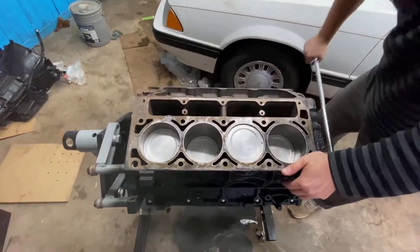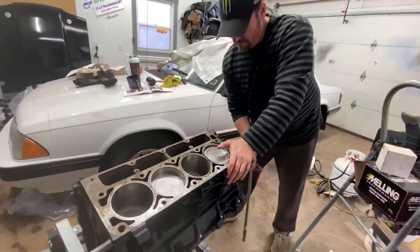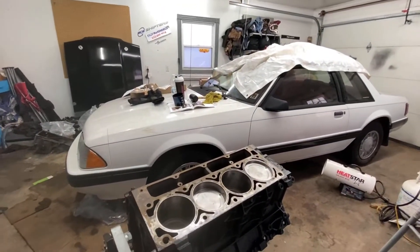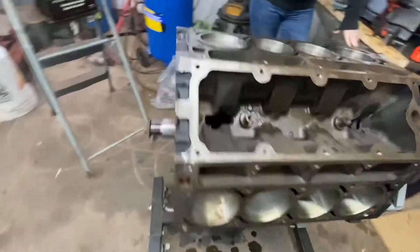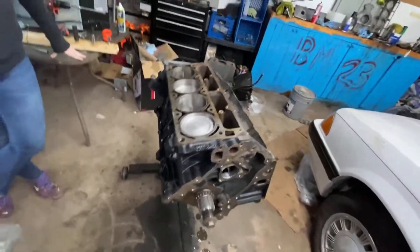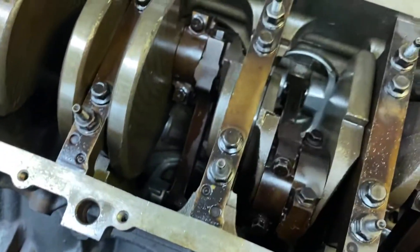Do they go up and down? One step closer, two steps closer, three steps closer. All right, now we'll just have to torque them down. So all the rods are in, and now it's time to torque the rod bolts.